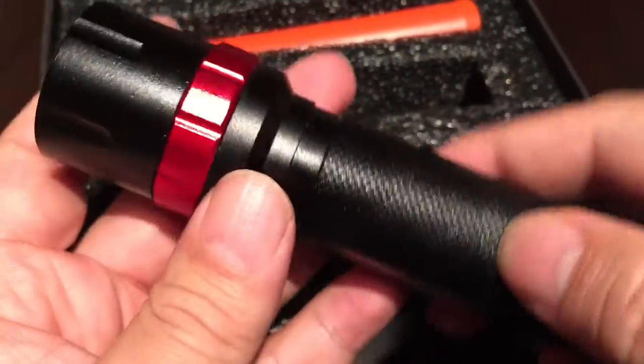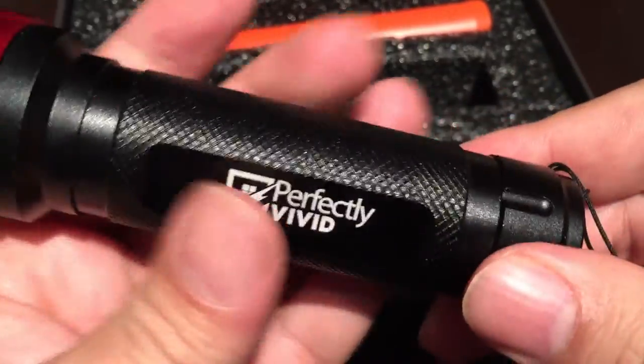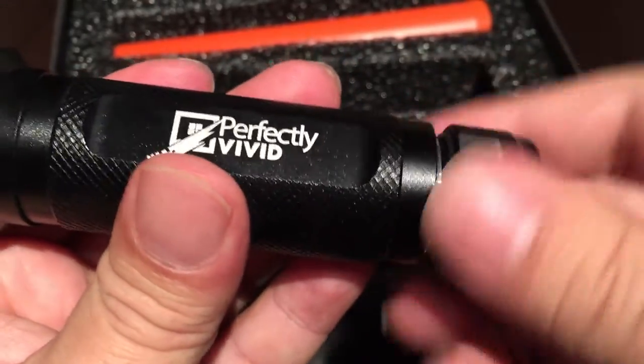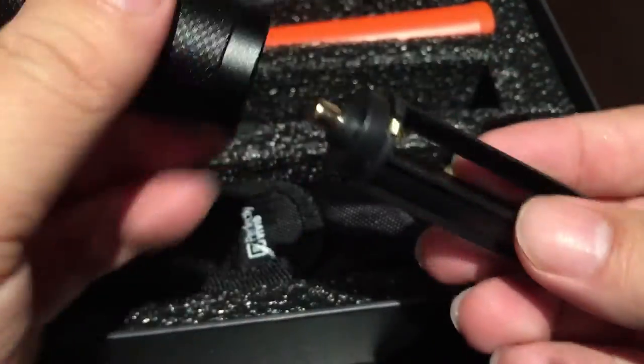But this thing is thick — I mean, this is a serious flashlight. If I whacked you on the head you'd have a goose egg sized welt. The bottom unscrews here, and there is an O-ring to make it water and dust proof. Then the battery case comes out here.